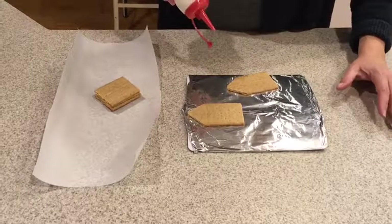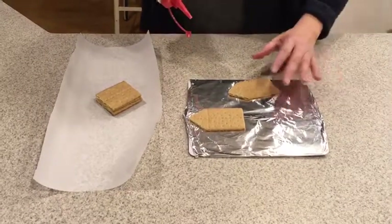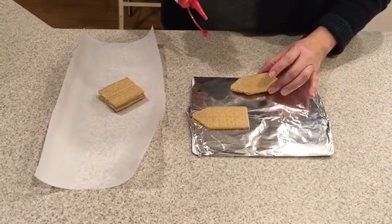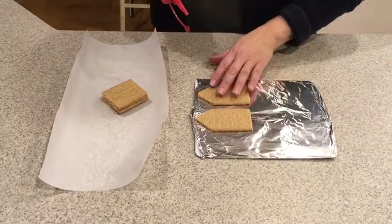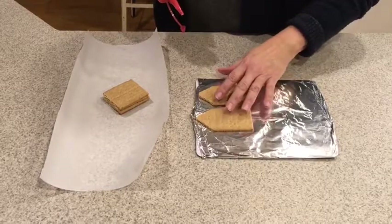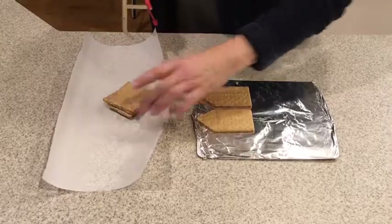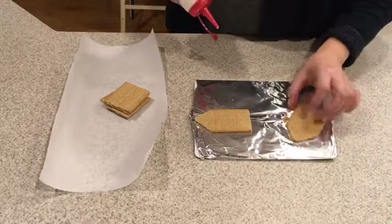Hi everyone, we are going to be making a mini gingerbread house. The first thing you want to make sure is that you have all the pieces that you need. You need two taller pieces that go on the ends that have triangles at the top, and then you need four regular square sizes.